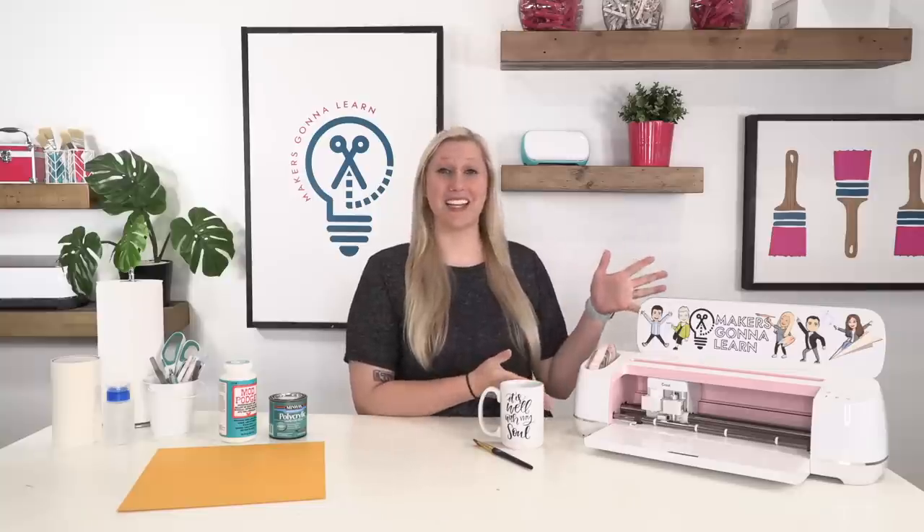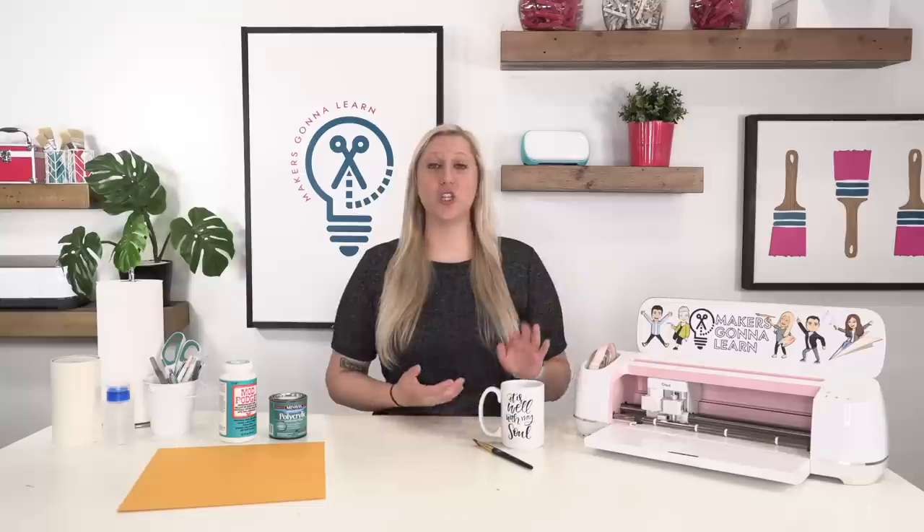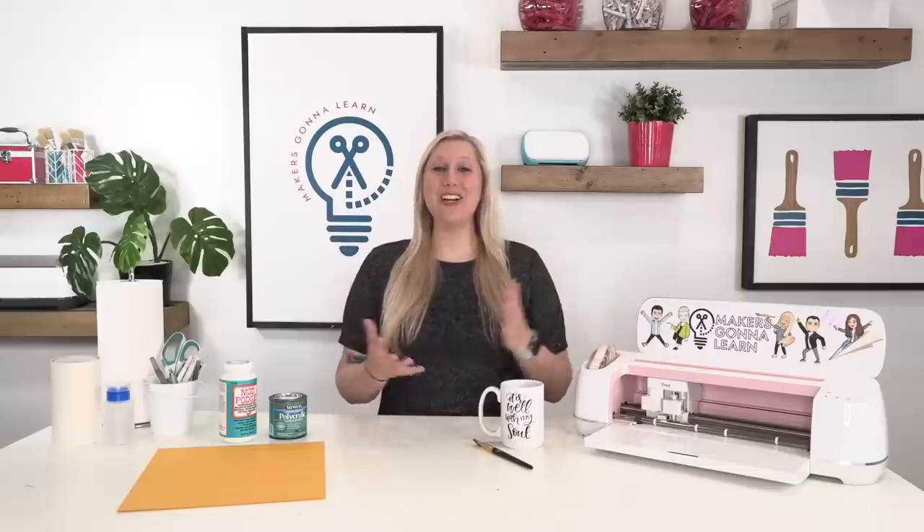Hello everyone and welcome back to the channel. It's Rachel here from Makers Gonna Learn, your ultimate die cutting community. We are here to show you guys how to seal your mugs — this is for if you have a die cutting machine, you have a vinyl decal on your mug, and you want to seal it for yourself or maybe for a client. We want to show you how and share the products you could use to do so.